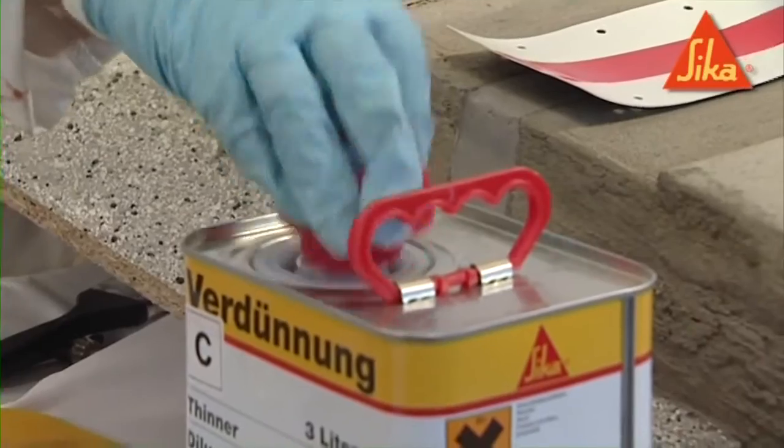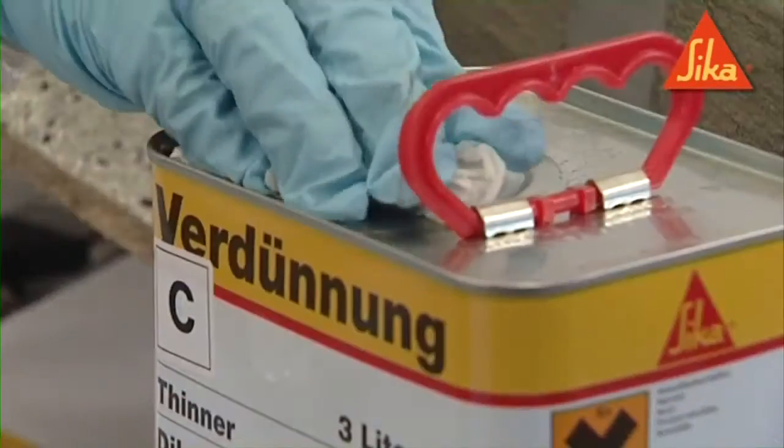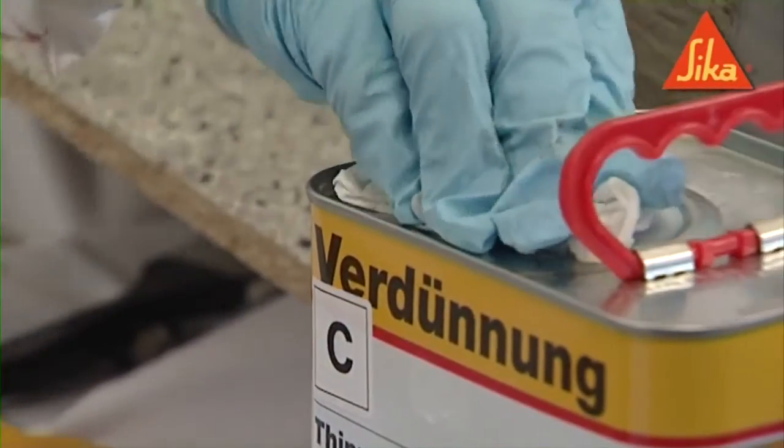The CombiFlex strip should be activated on the upper and lower side with a clean cloth and Seeker thinners C. This should then be left to dry for one hour.